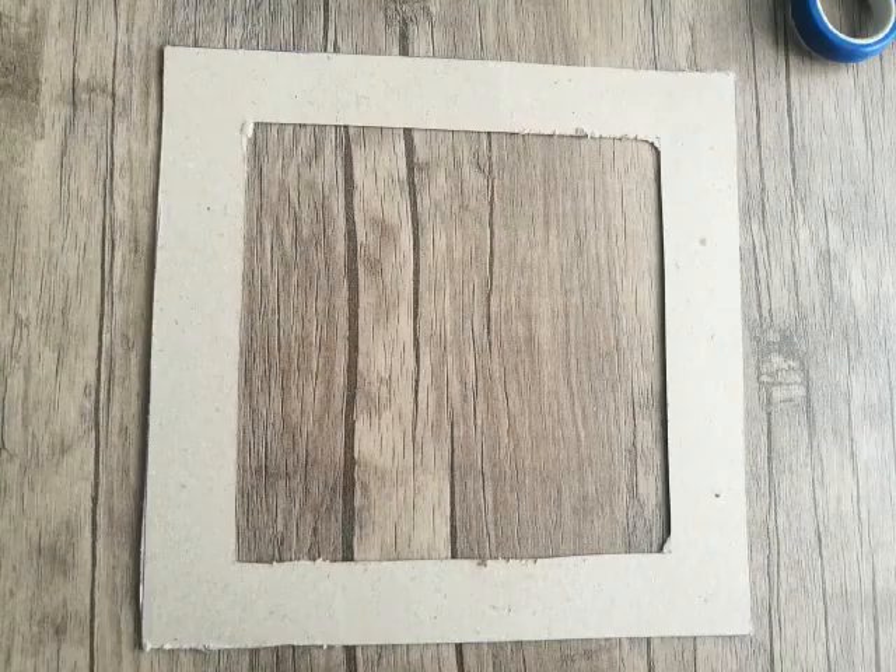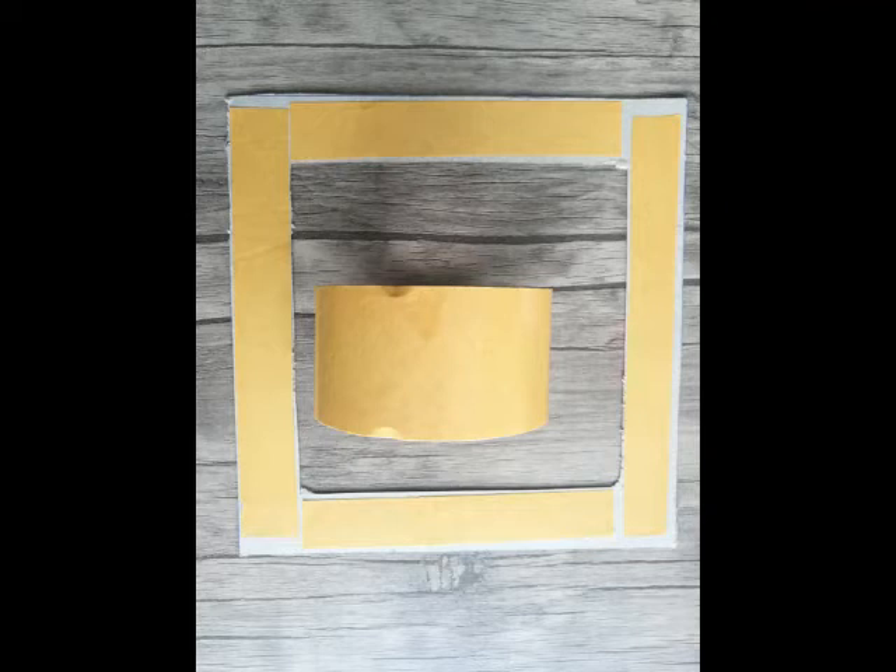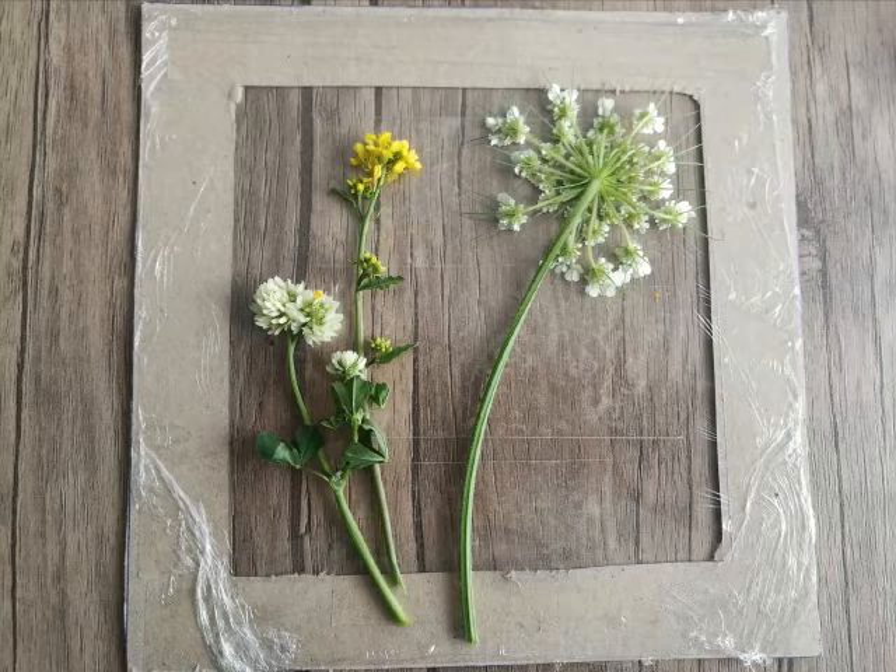Are you ready? So let's begin. First, cut your frame out of cardboard and put it flat on a table. Then glue your double-sided tape around your frame so it will be easier for you to stick the plastic wrap. Then take a piece of your plastic wrap and stick it to the frame. Stick a piece of double-sided tape in the middle of your frame and then slowly arrange your flowers, grass, or leaves on it.